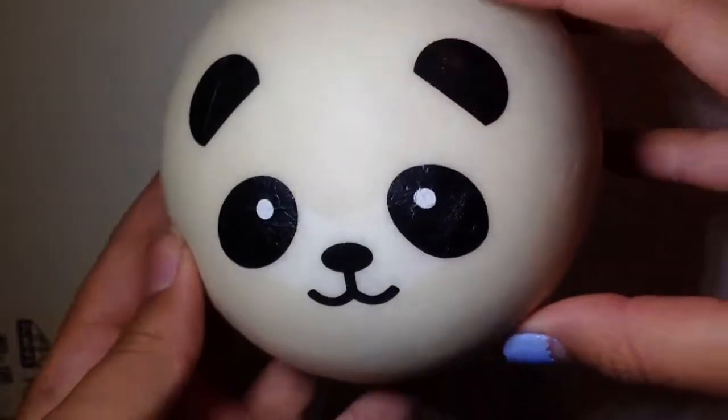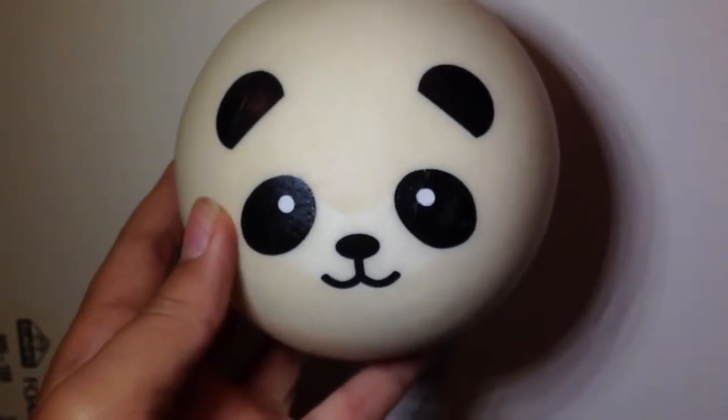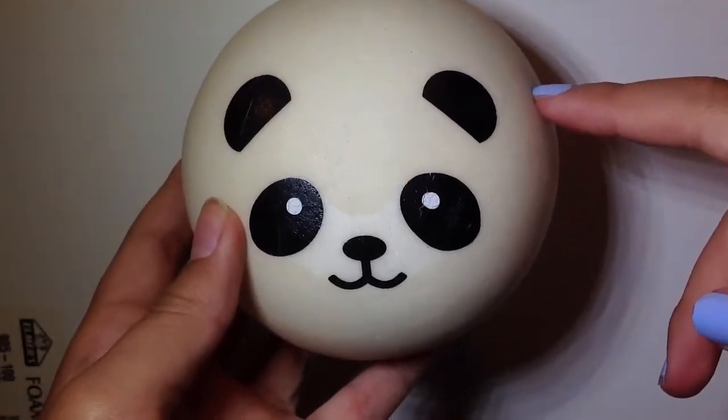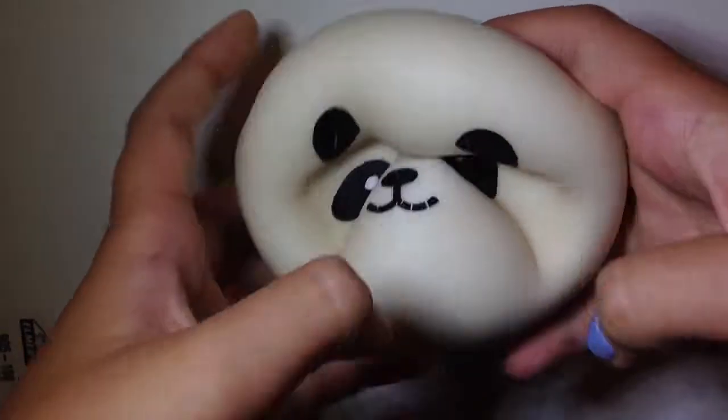Next I have this panda bun — this is the jumbo one — and it's super duper cute and super duper squishy.